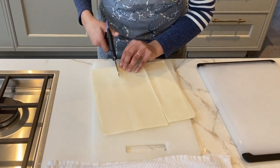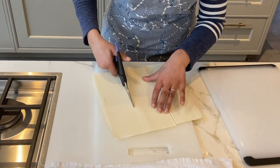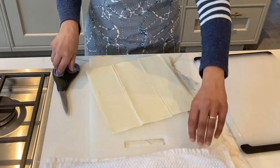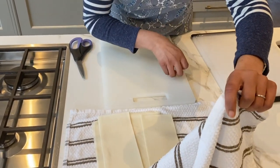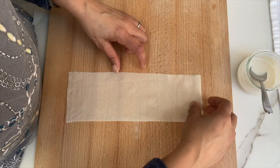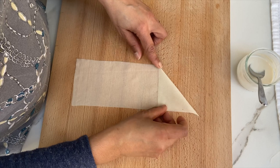You should still have the rough indentation that you can follow. Then you need to keep these sheets in a damp towel because they will dry out quite quickly. When we are ready, we are going to fill our samosas.